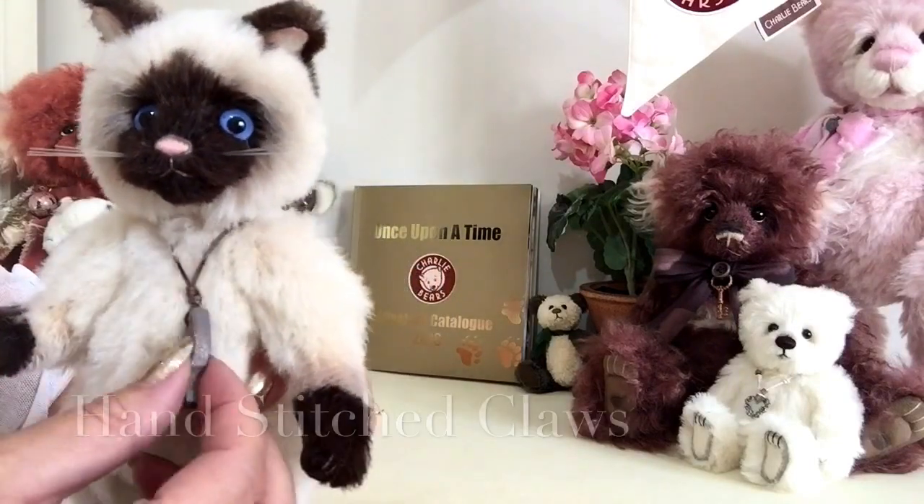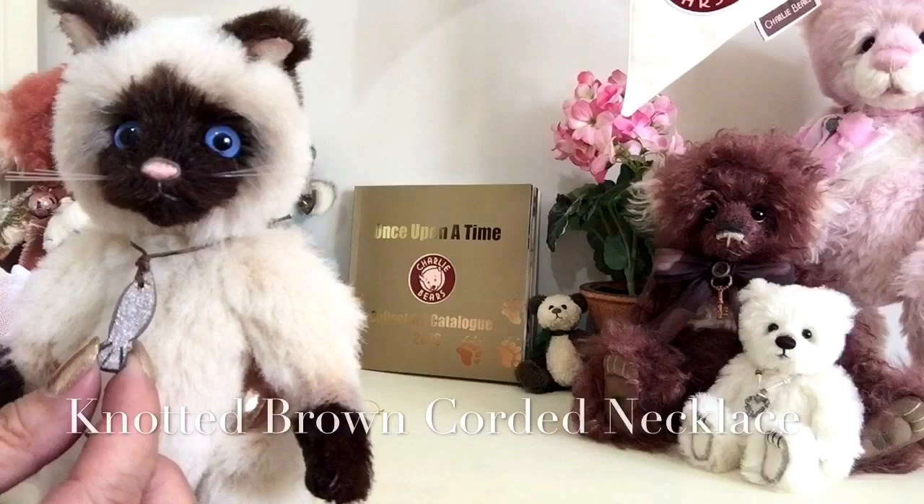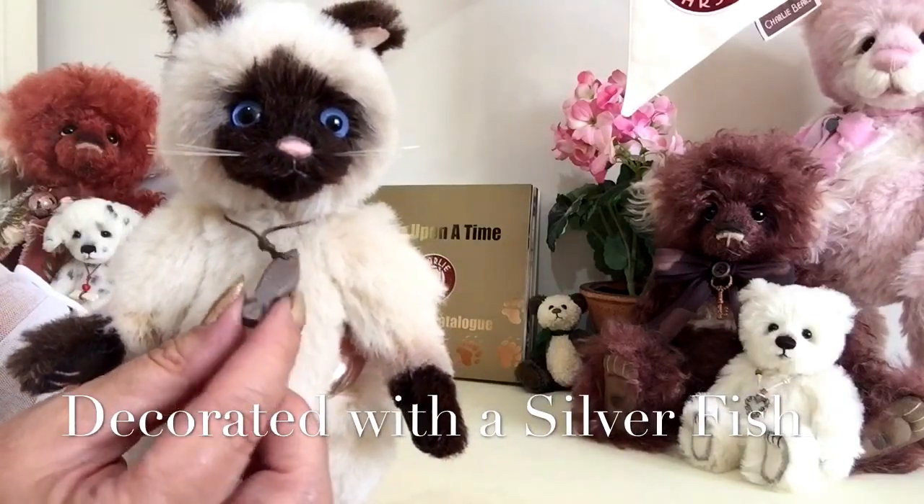Around his neck he wears a little corded necklace that's also knotted, and there's a little wooden fish on there that you can see glimmer — it's been finished in a silver tone.